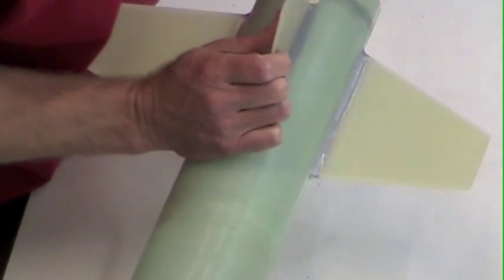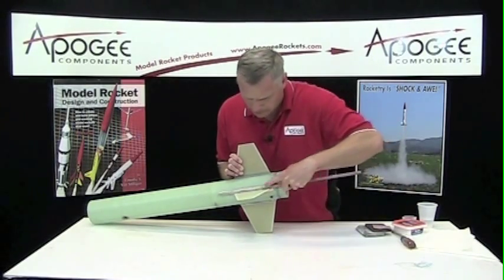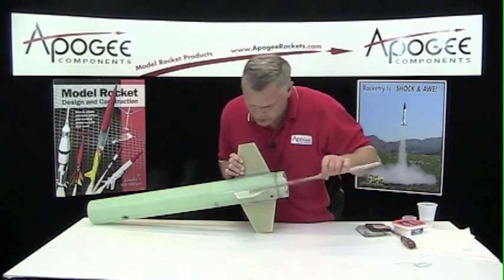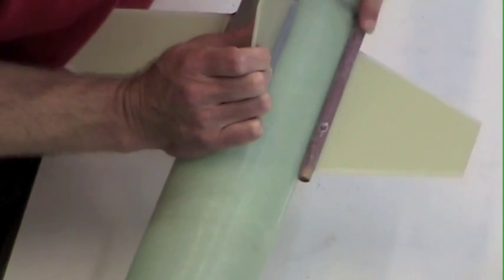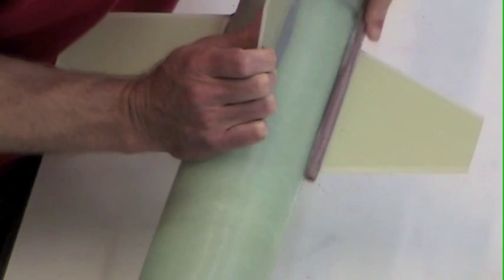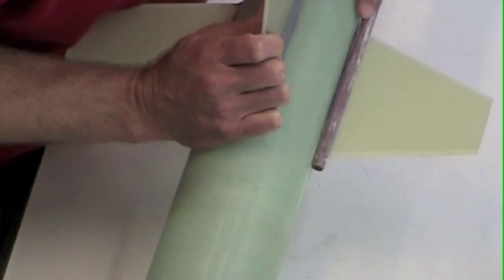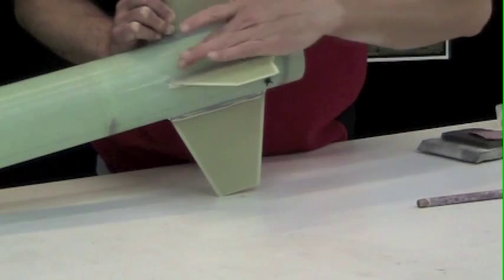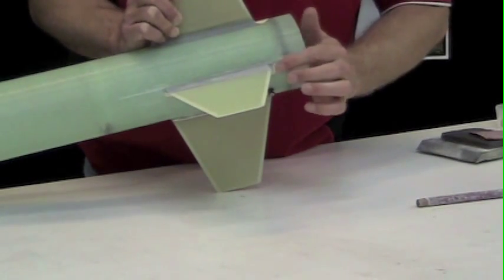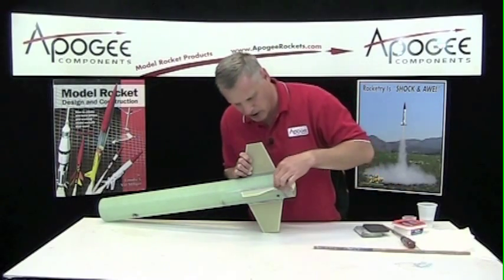This is looking pretty good. You can see I've switched to the finer grit sandpaper. And you can see now it's just the corners — for that, I've just got a regular piece of sandpaper so I can get in there.